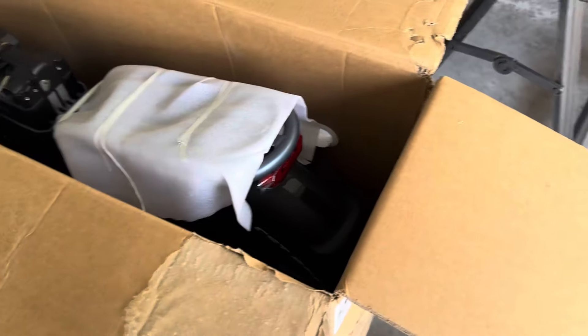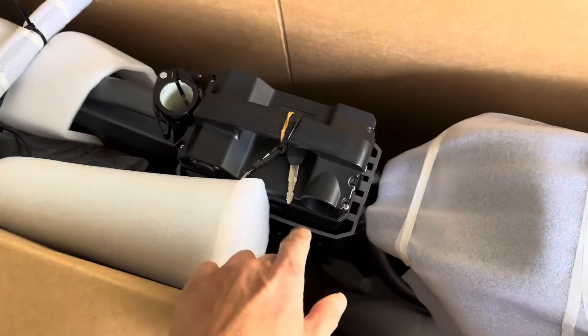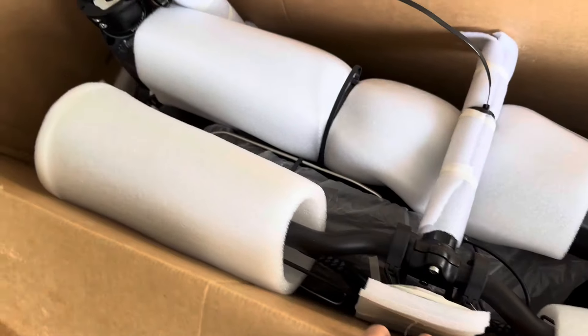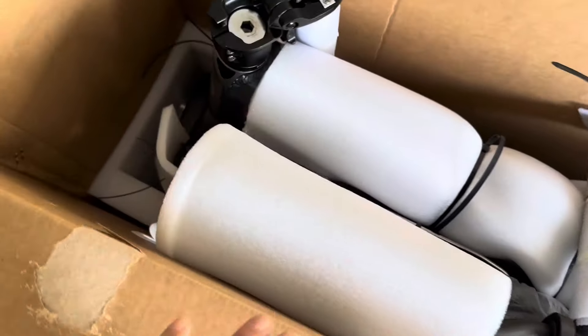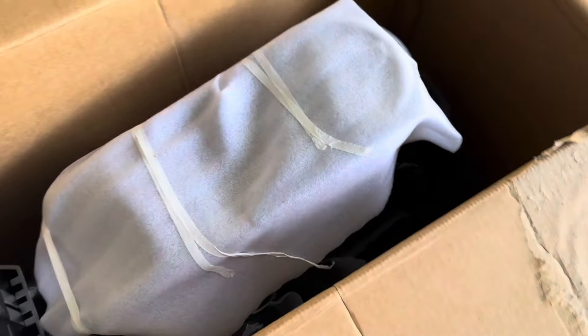Alright guys, this is the inside of the box. This is a 40Ah capacity battery. There's foam padding on the side — so far pretty good. I'm going to take it apart and see how everything goes.